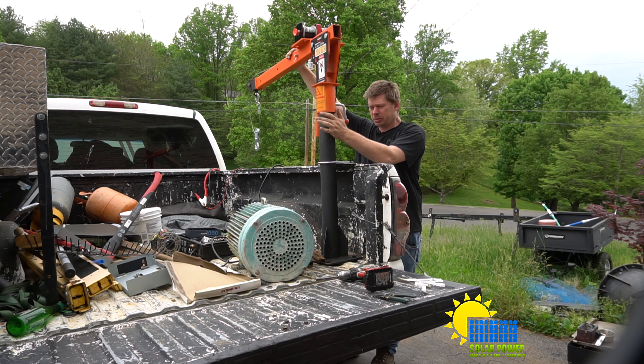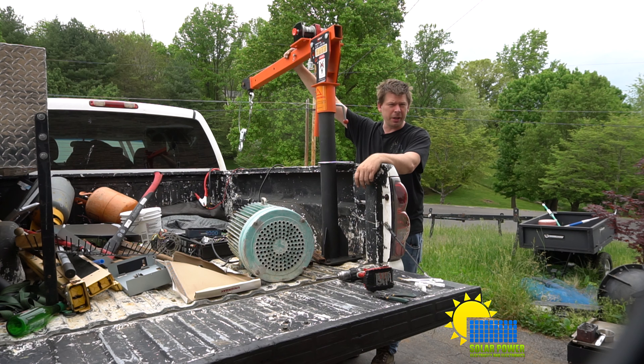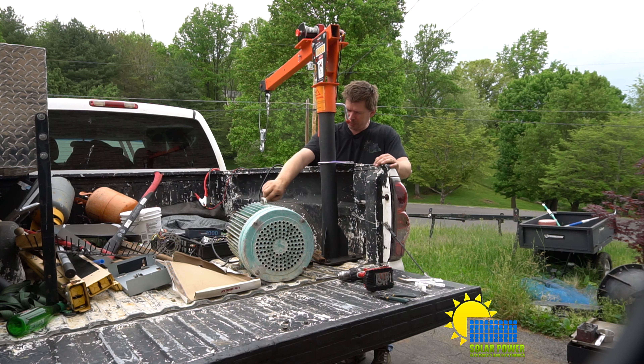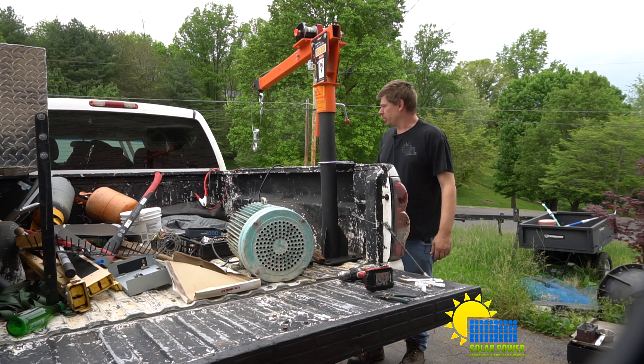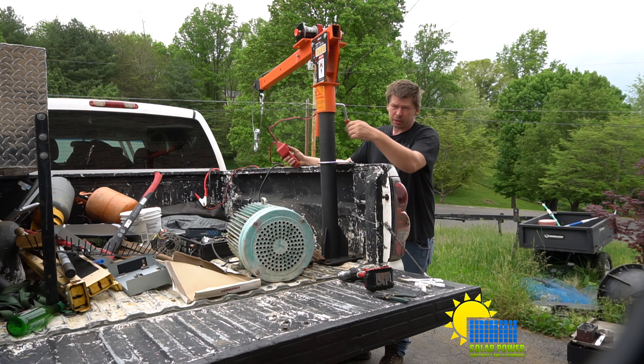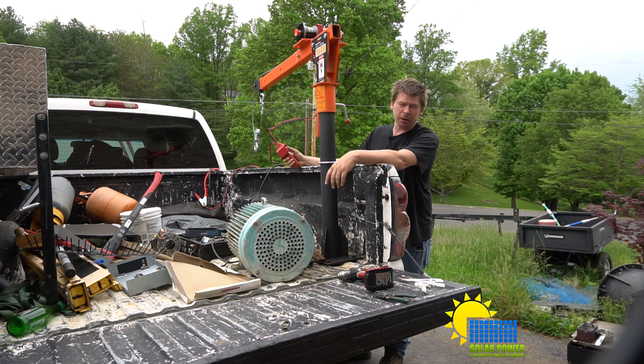So we got the crane mounted and bolted down, and I wanted to go ahead and test it out with this small motor right here. It's got a hook. I'm guessing the weight is more than a kid's motorcycle — around 150 to 200 pounds, not exactly sure. I know it takes more than one person to put this in the back of my truck. I figure we can slide it over on the tailgate, lift it up and drop it down on the ground. I'm running a pair of extension cords for power since I haven't run permanent wires yet, but it works pretty well.